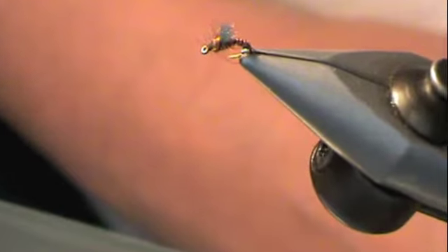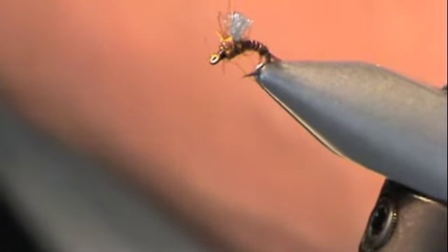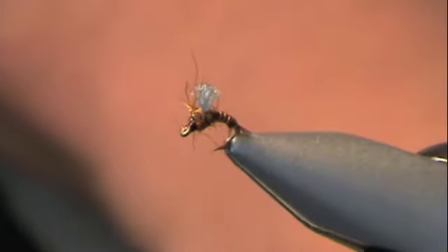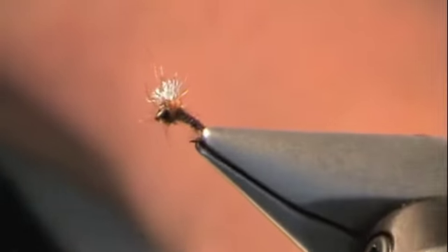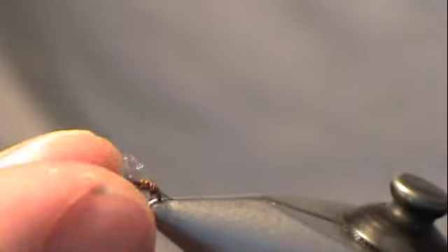See if I can get a little closer for you. That's it right there — good little bug. Cut a bunch of fish on it, that's for sure. I've seen them up close and personal. Anyway, that's it.